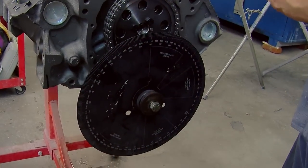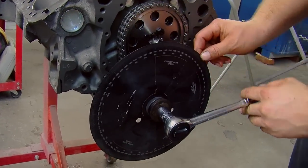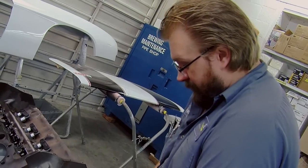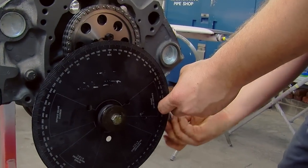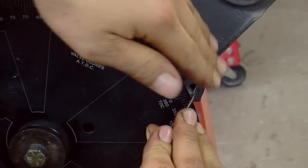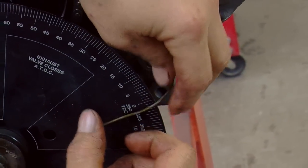To degree a camshaft you need the cam itself installed and lifters on generally number one cylinder. You can also do the cylinder that's 180 degrees beyond number one, but number one's always the easiest. You'll need a degree wheel, something to use as a pointer, a piston stop, and a dial indicator.